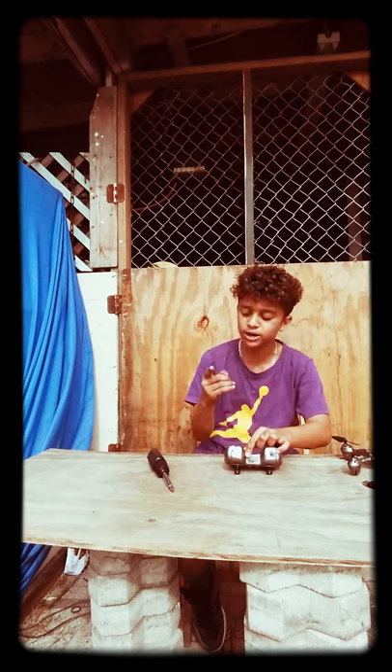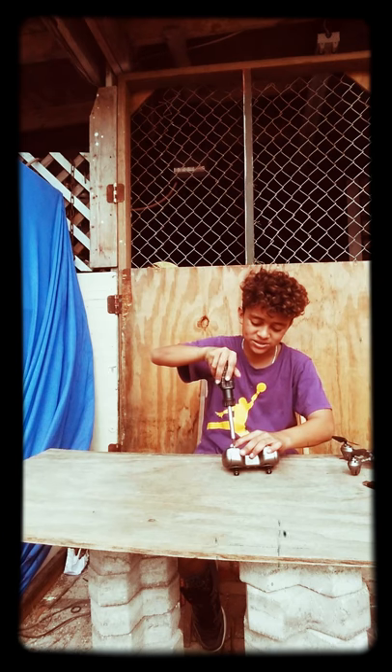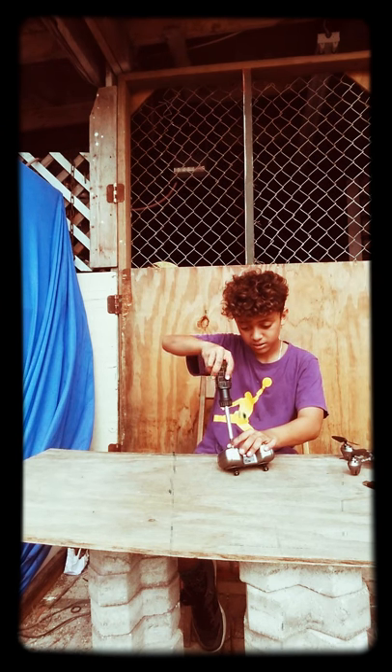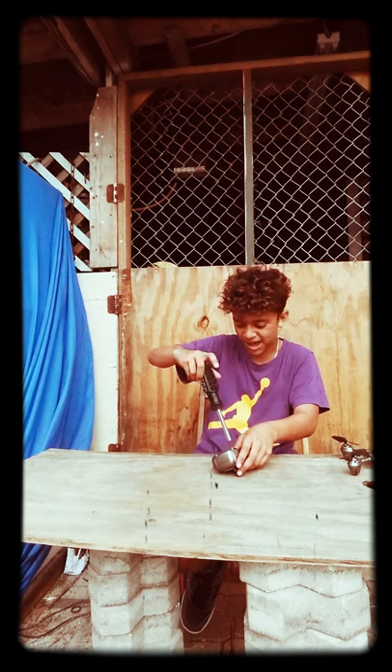I have a cut on my finger and it's killing me. It's the smallest cut ever but it's, like, so open. It's a cut that's small but open — I don't know how to explain it. It's pretty bad, guys.